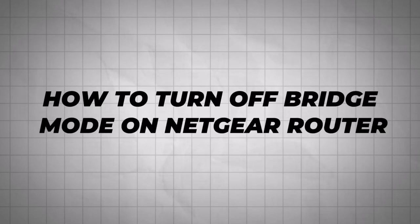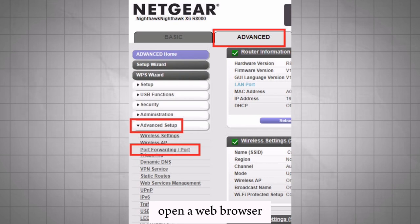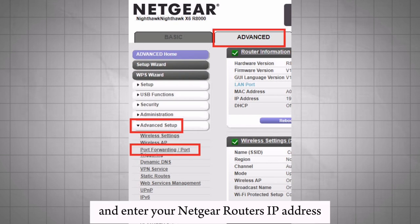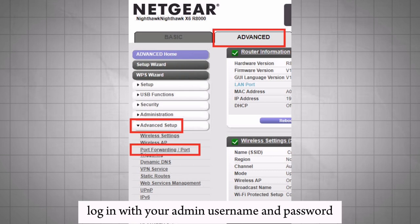How to turn off bridge mode on a Netgear router. Open a web browser and enter your Netgear router's IP address. Log in with your admin username and password.